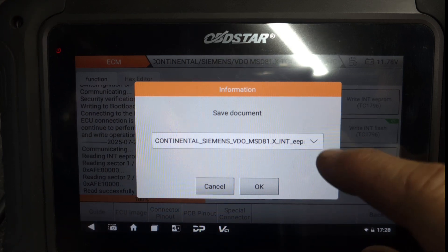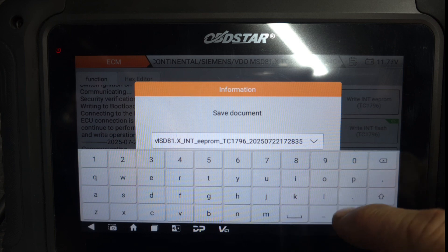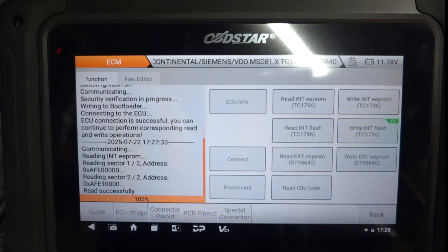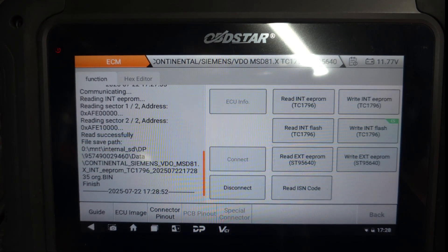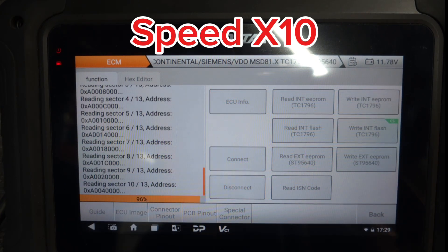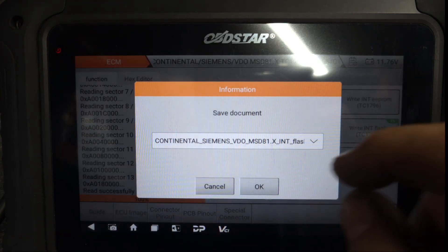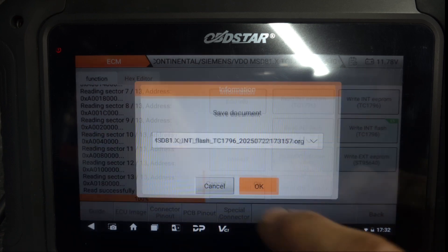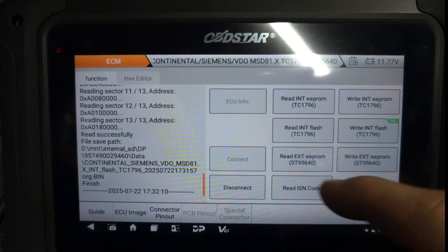Alright, so let's save this as original. Okay. So the EEPROM read successfully. Now we're going to get the flash. Alright, now we're going to save this one as original as well. Okay. Now we're going to read the IPROM as well.